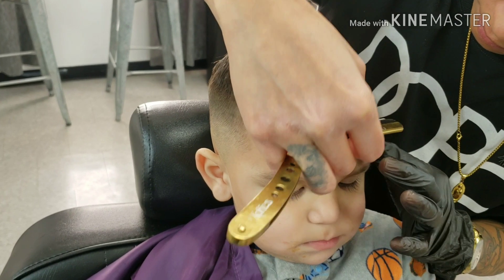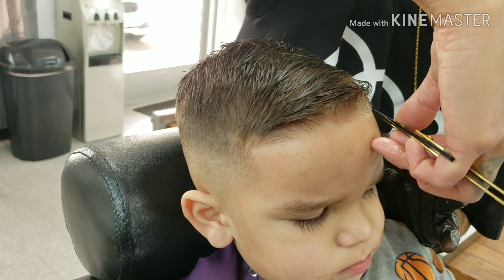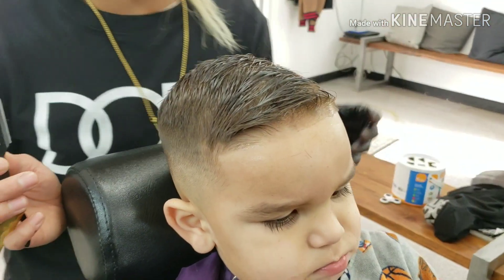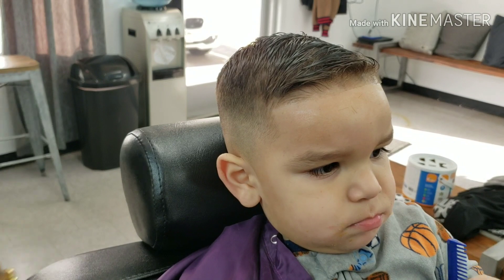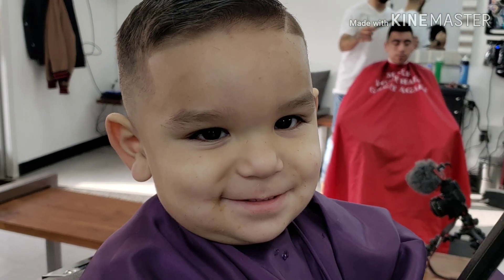Perform a nice, clean edge-up. Remember to always stretch the skin out while performing a straight razor edge-up, especially on kids.